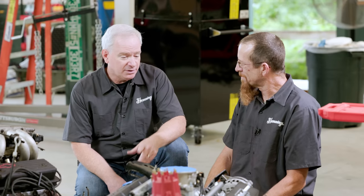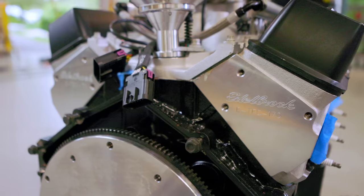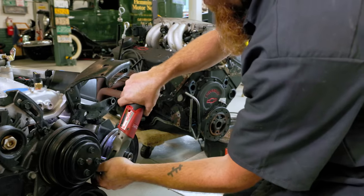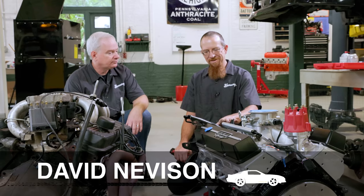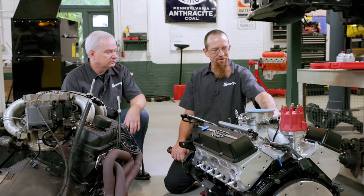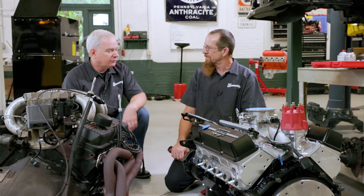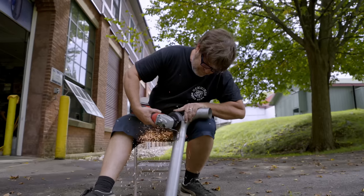Chevy's pretty good about interchangeability, and these Edelbrock heads seem to have lots of holes in the front for all your accessories — that's always a good sign. A couple of things aren't fitting up exactly. Because the intake manifold on the L98 and the Vortec are not exactly the same, there are two small brackets up at the top that we'll have to deal with later, but for the moment we could get the car running just the way it is. We've got some metal fabricators who can come up with something.